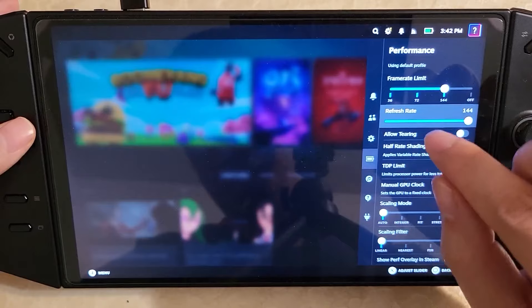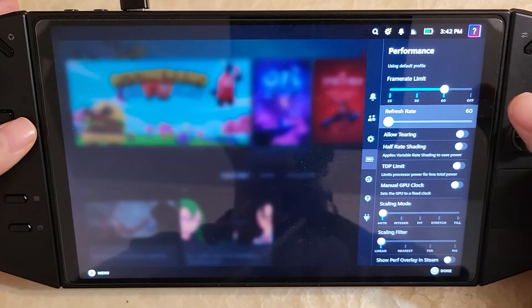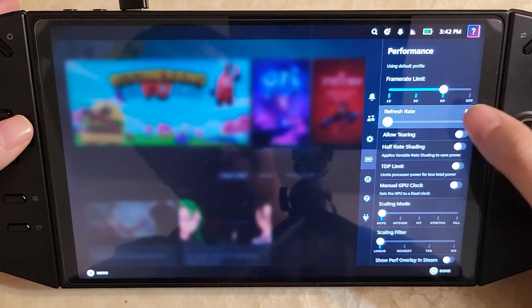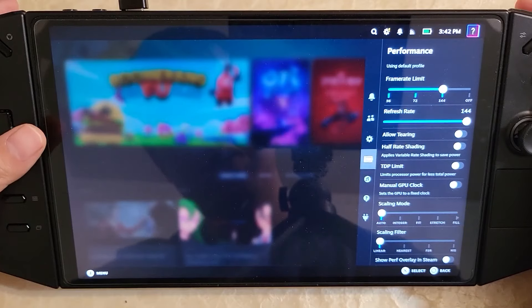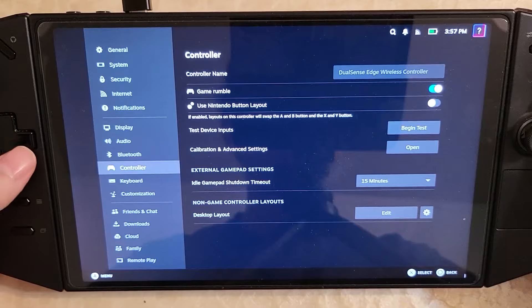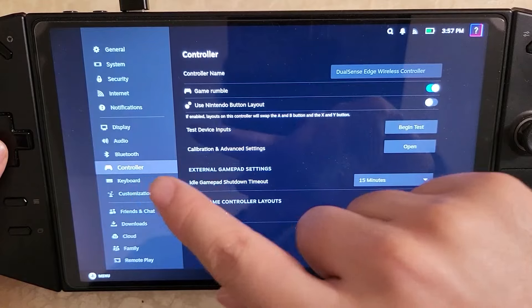I think you're basically done with setup at this point, but there are some bugs to be aware of. Sometimes for the controller you'll have the emulated DualSense Edge, but sometimes the DualSense and the Xbox controller will both show up — the original Xbox controller that's built in.